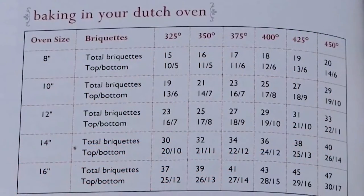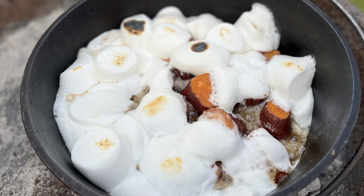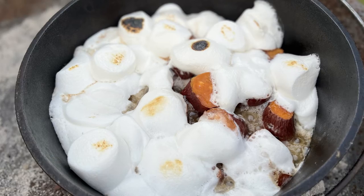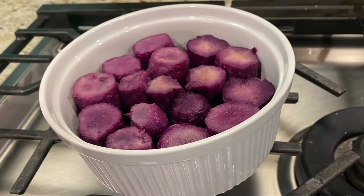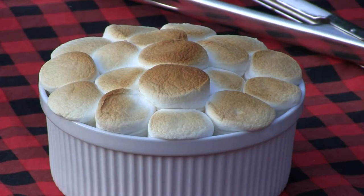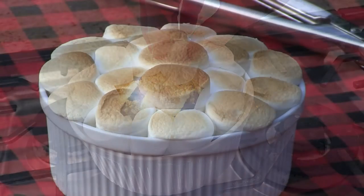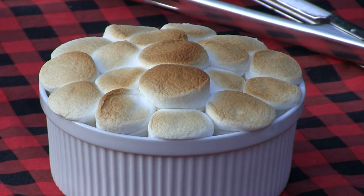Remember when I said 350 degrees out here is the same as 350 degrees in the oven? Get a little book if you're going to cook outside that has the chart - how many coals on top and how many on the bottom. You have a convection type thing going and you've got some wonderful stuff. Here is an ooey-gooey wonderful dish we did with our orange-ish, yellowish sweet potatoes outside. We also had some purple sweet potatoes. Here's what we did in the oven - and there's our dessert. I love it.